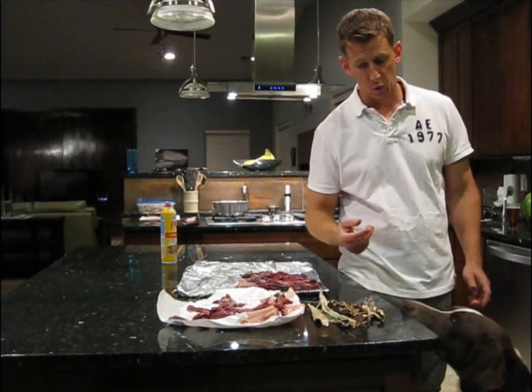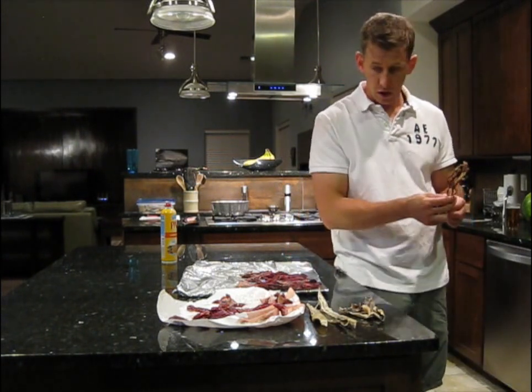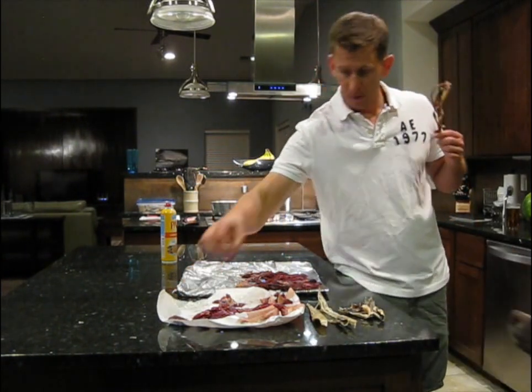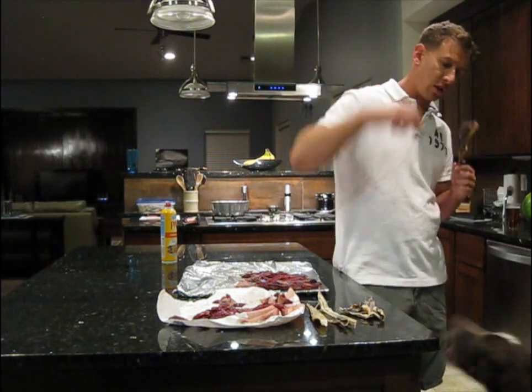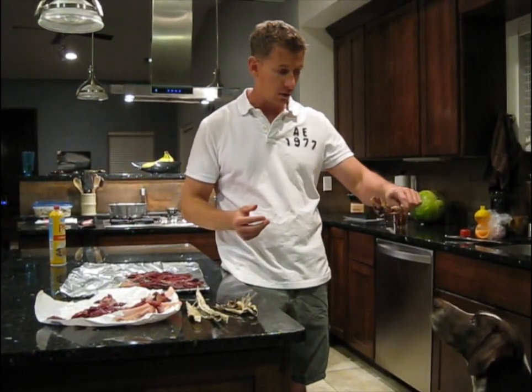Pull them out and they'll dry and be done — your dogs really love them. It doesn't matter if they're dry or raw; you can give them the raw ones, but they don't keep really well. So I like to cook them, dry them out a little bit, and give them the dry ones.